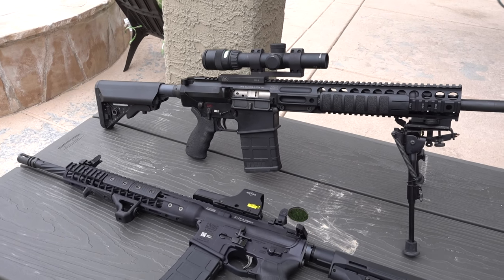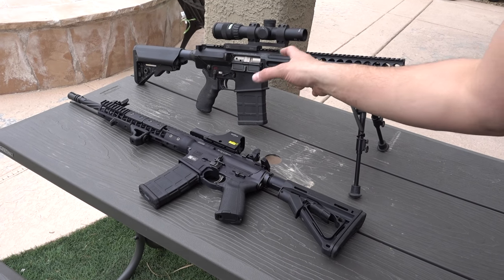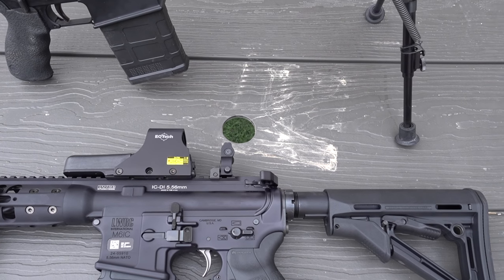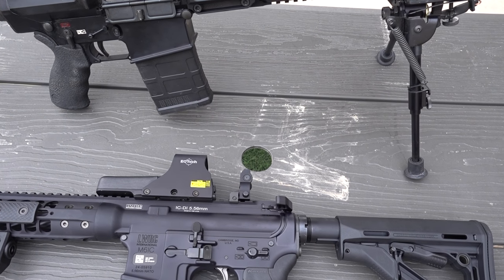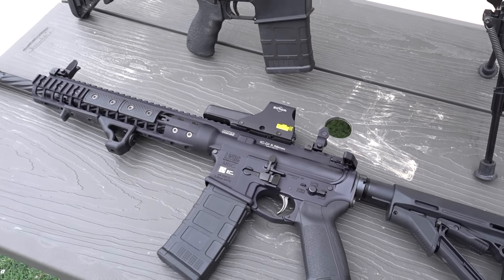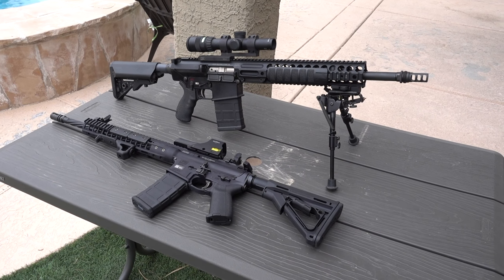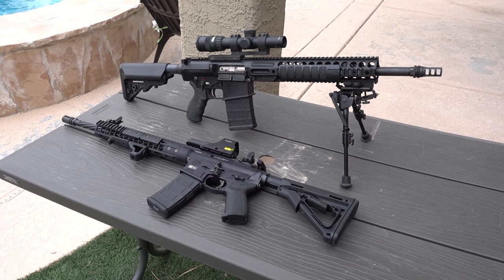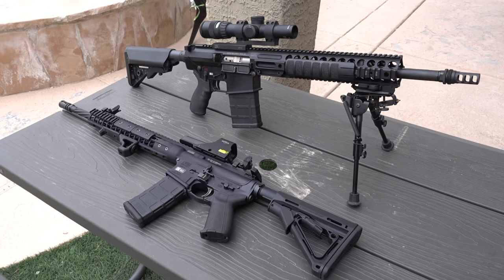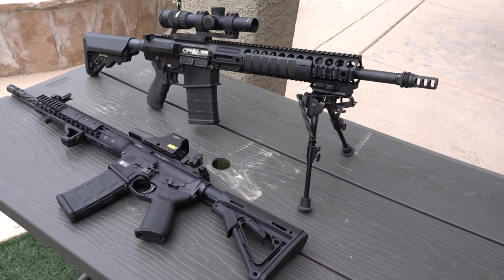Another option: EOTech, Aimpoint — they all have compatible magnifiers. You can get a red dot with what looks like another optic behind it that flips out of the way — but it's not a full optic, it's just a monocular. You flip it up and it gives you, I think, up to 3-power magnification, where you can run a red dot but get magnification out of it. So that's another happy medium option. You're back up into the $1,000 range. There is a cheaper version — I think LaRue makes one for about $200 — and UTG has an $80 model, but don't buy it.